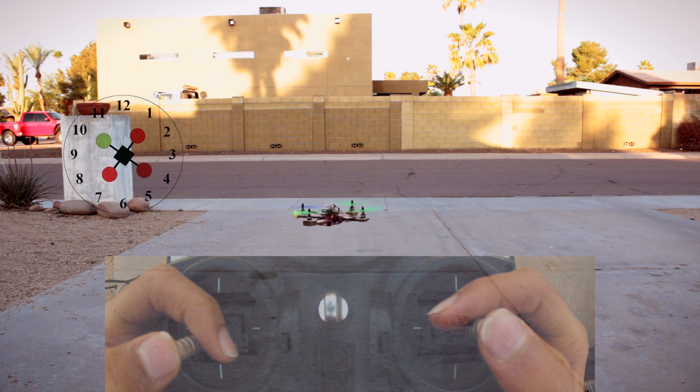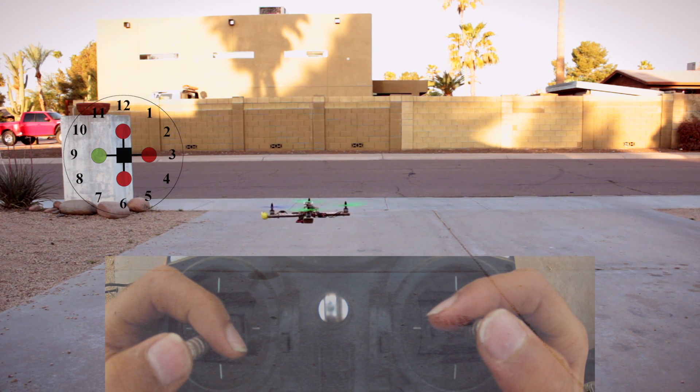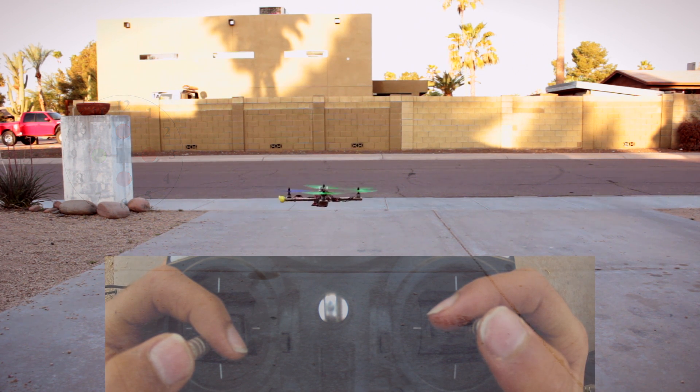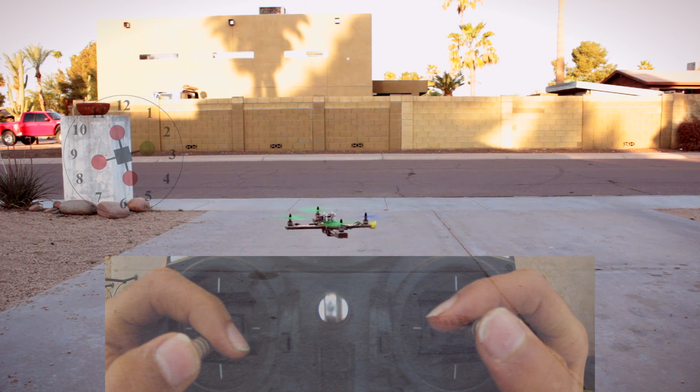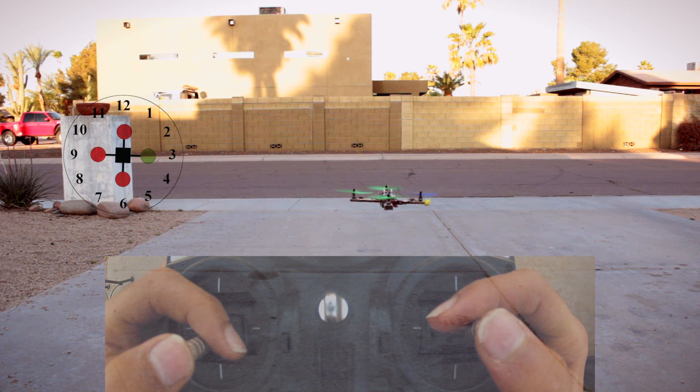Now we can move all the way over to 9. And although it doesn't really seem like it, it's a lot harder than 10. And then we're also going to do the same thing for 3.